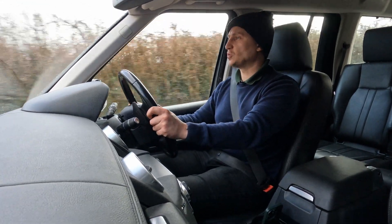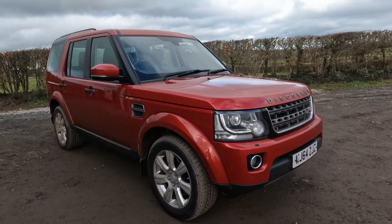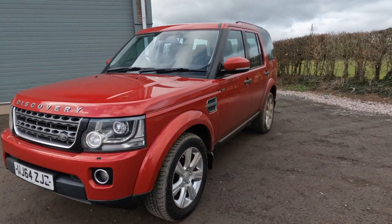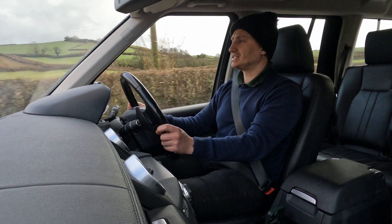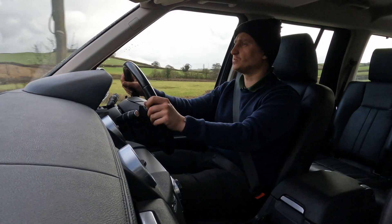But this one here is a 2014 64-plate, so it is the first of the facelifted versions — or the second facelift it had. It has these cool LED filaments in the front lights and the rear lights with the black surround, so it looks aesthetically slightly different. It is an SE Tech in terms of the model, so it does have a few more trick bits than the GS that I filmed with.